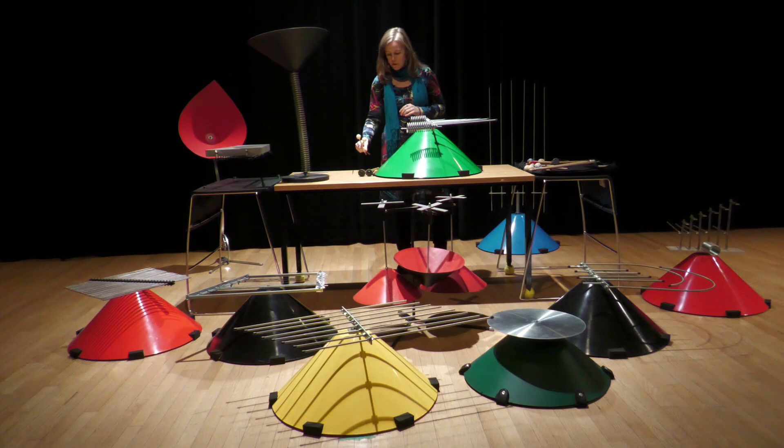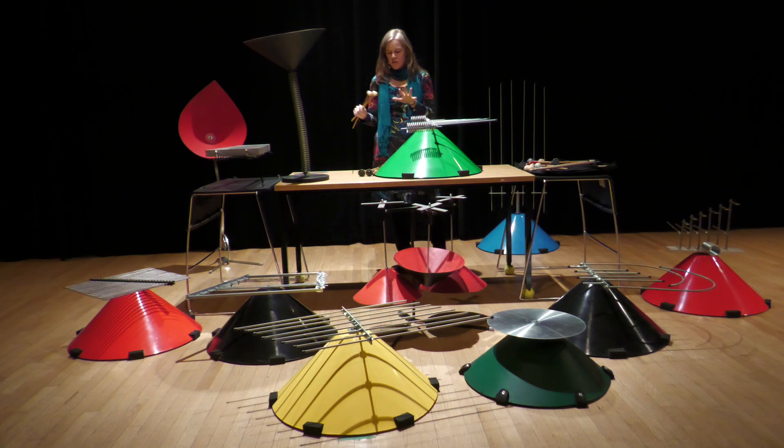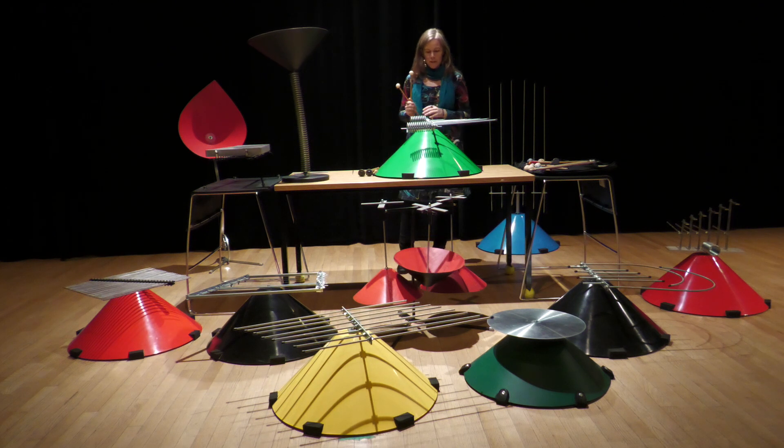As I mentioned in the very first intro video, I'm going to stick to just a few mallets to get a sense of the instrument, and I'll start with some hard plastic mallets.